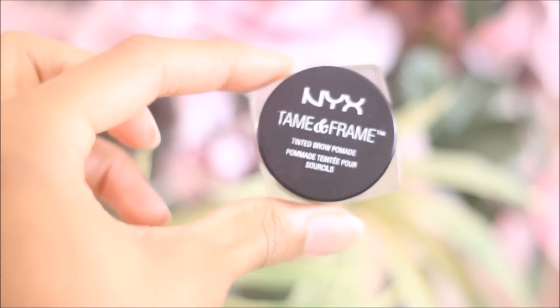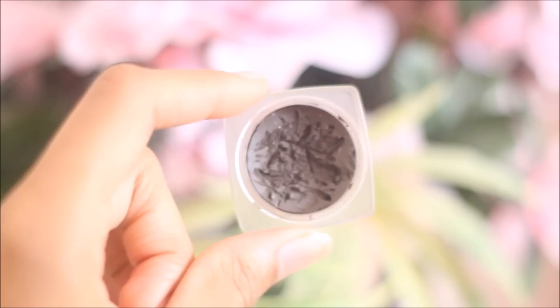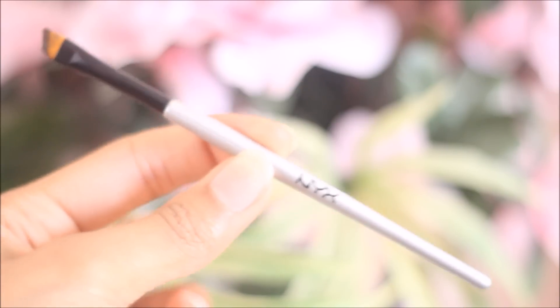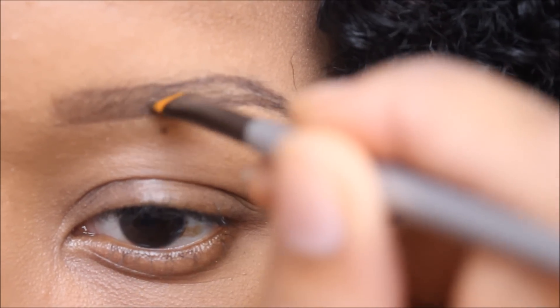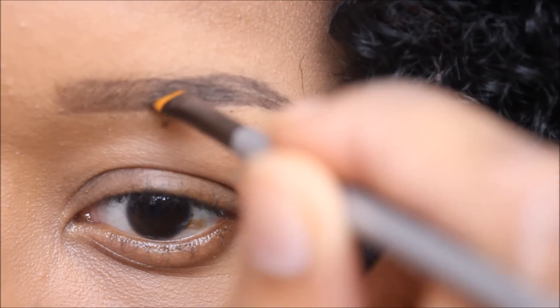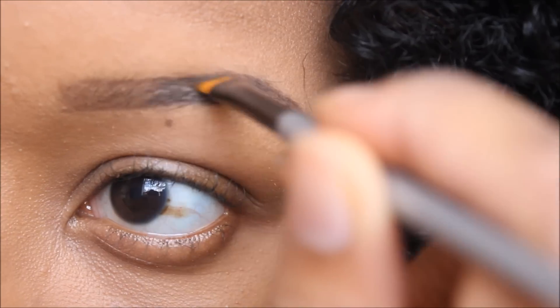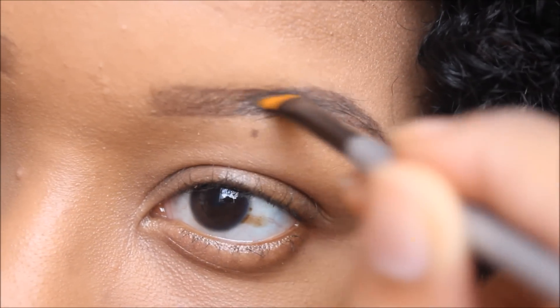Now I'm going in with my NYX Tame and Frame tinted brow pomade, also in the shade espresso, and I'm using the NYX B22 angled eyeliner brush to fill in my brow. When you do this, just keep in mind that with the pomade a little bit goes a very long way, so you don't need to overload your brush.